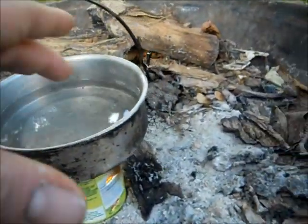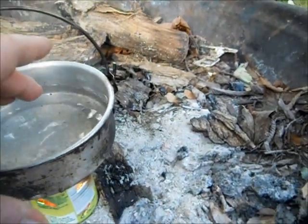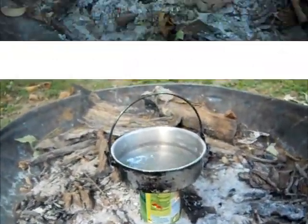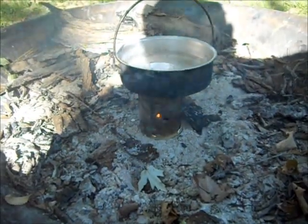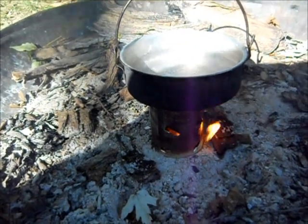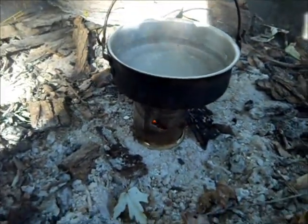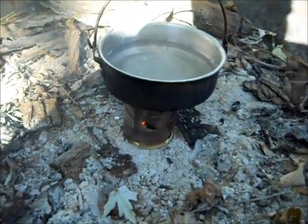Five minutes in and the water is steaming a little bit — yeah, that's quite warm. So we'll see what it looks like in a minute. At about 10 minutes, still not boiling yet. I think not having the lid is probably the main reason for that.